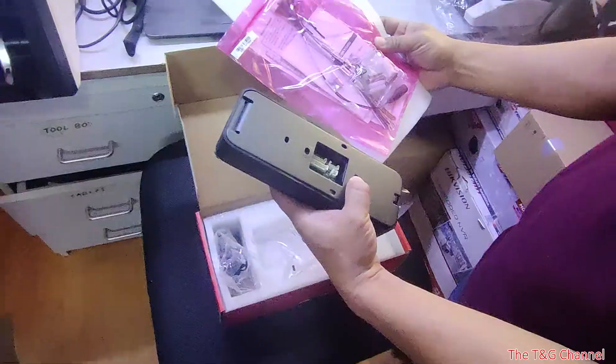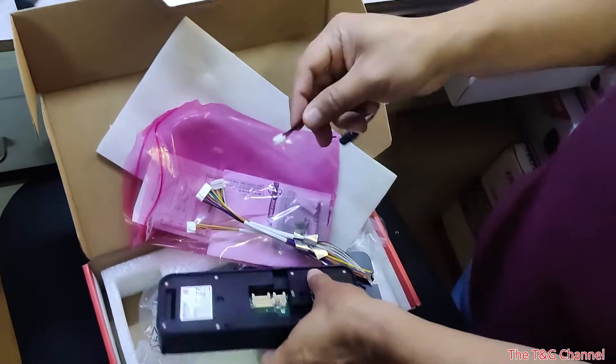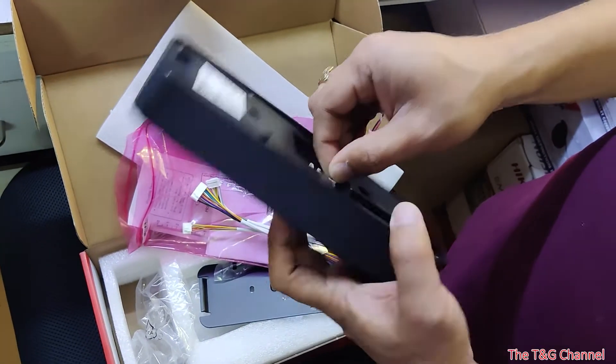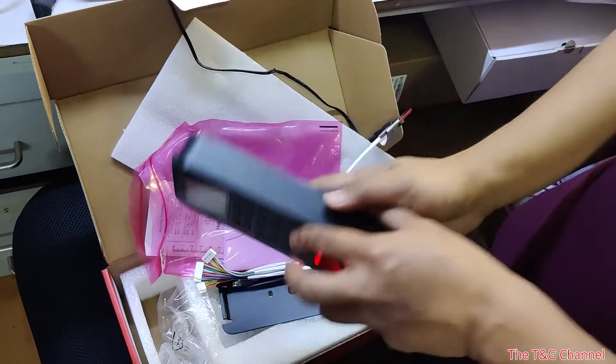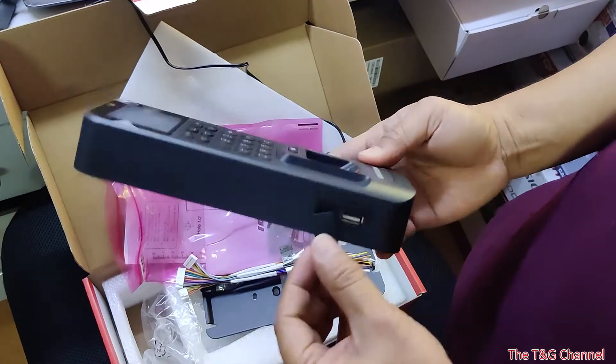These are the terminals where you connect the connector if you want to connect a lock. This is for power — just connect to power. It has 12 volts, then it will turn ON. It will support USB also.